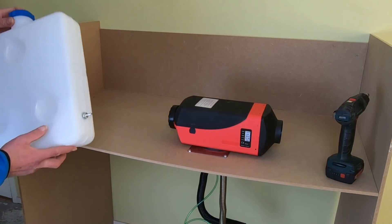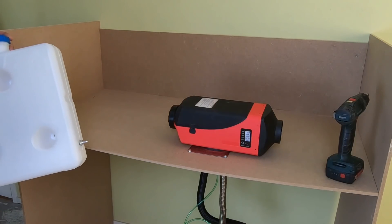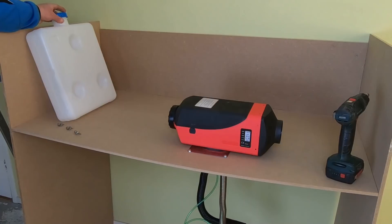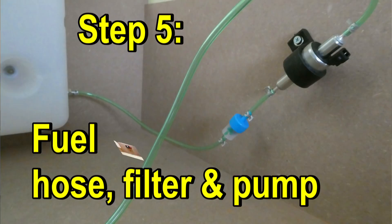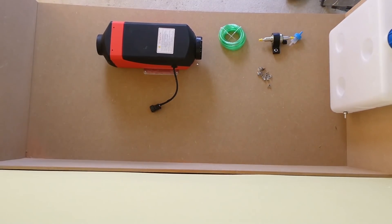I prefer all this diesel stuff outside my living area, and my bus has enough space for that in the holds - like here. If you don't have enough space, you will have to mount it inside. For this video, I will mount it here inside. Next part: pump with pump holder, fuel filter, fuel hose, and these little fuel hose clamps.